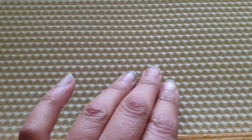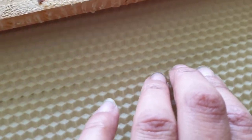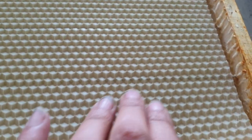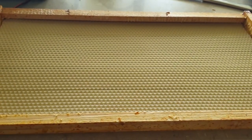Gently press it — there we go, you can start seeing it melting on. You don't want to go much further than that, so just gently press it. I have had it go through parts of it before and it hasn't been an issue, so just as long as the whole thing doesn't melt through. There you go — you've got your foundation wax on the frame, ready to go into the box.